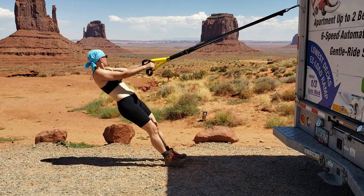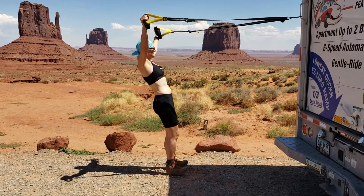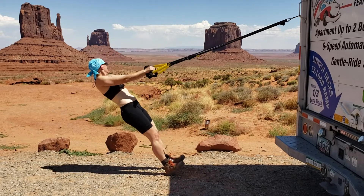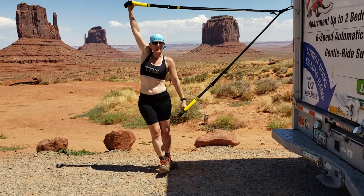There's some moving preparation for you. Isn't that awesome? Greetings from Monument Valley — this is the one we're going to get ready.